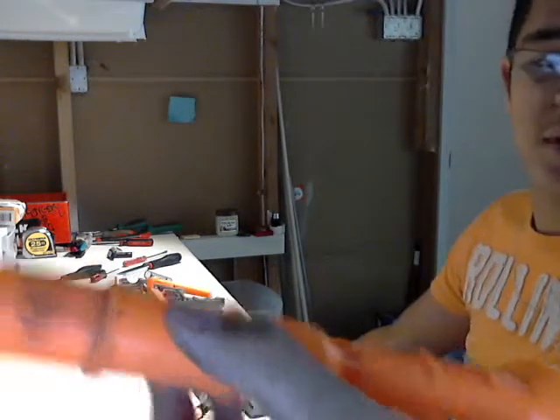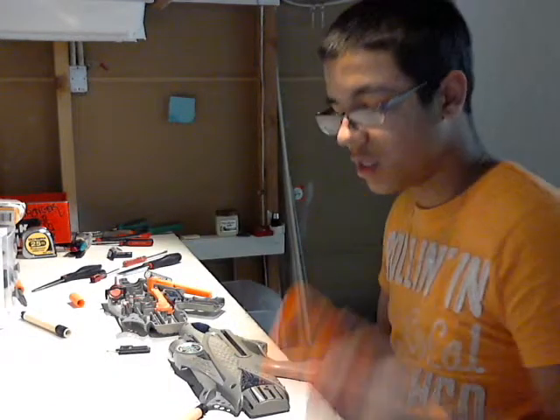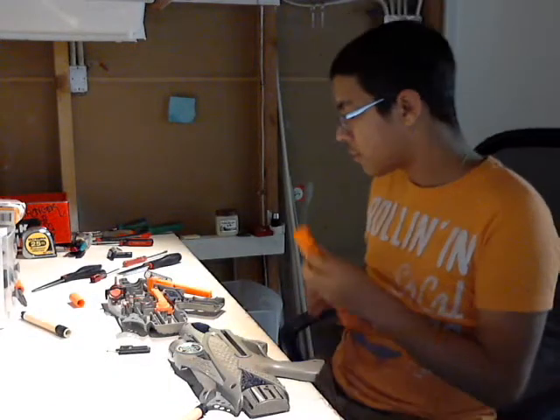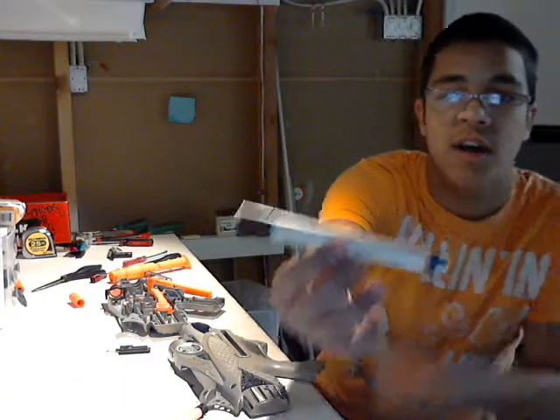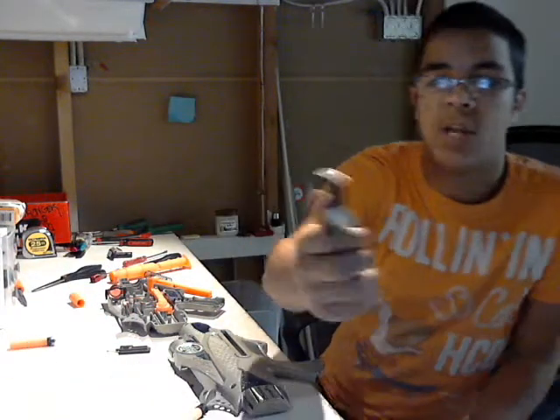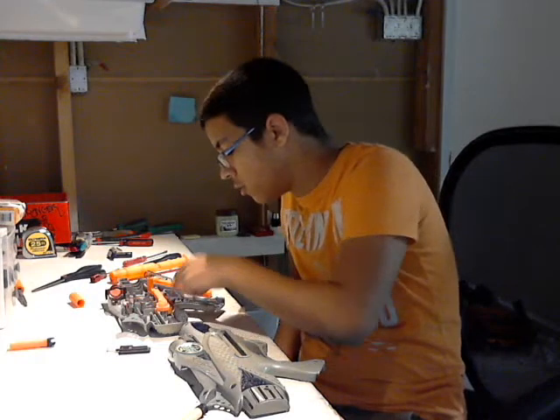So I believe the guy's been in here before. This is also very dirty as you can see. I've got some rubbing alcohol and some tissue so I'll be cleaning this all up as well. I had a CPVC barrel in there and it was past the air release hole and it still wouldn't fire. So I decided to open it up and the internals are pretty much the same as the pictures.